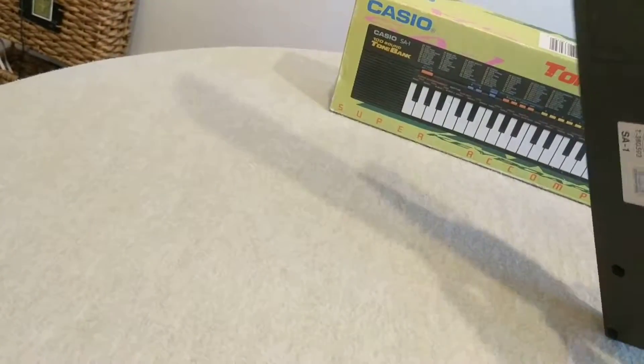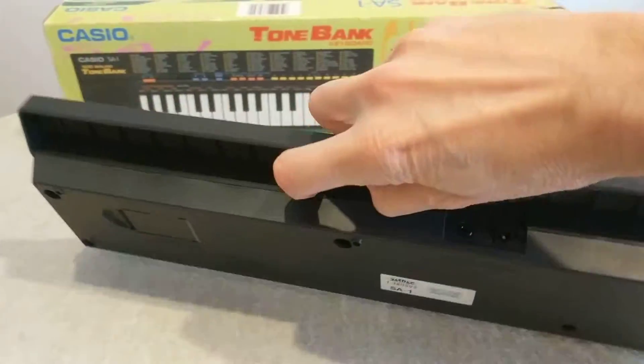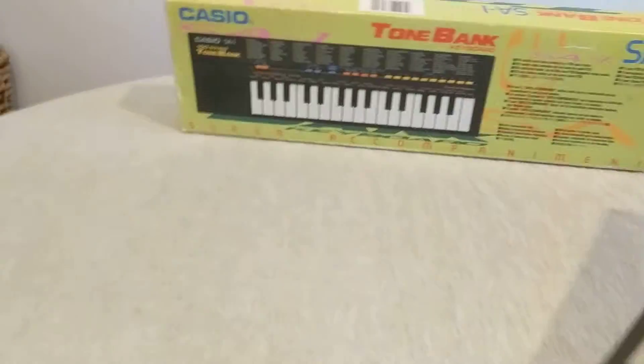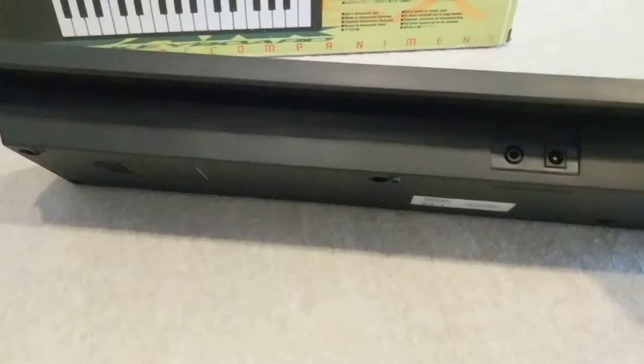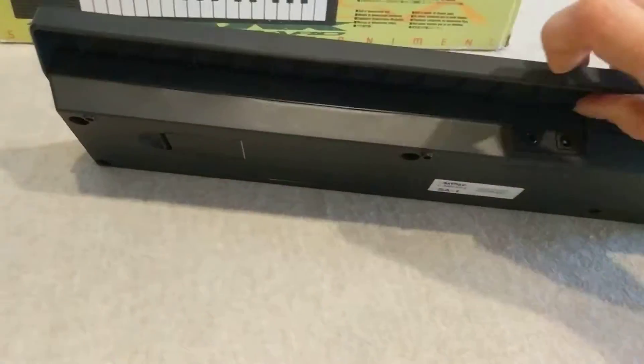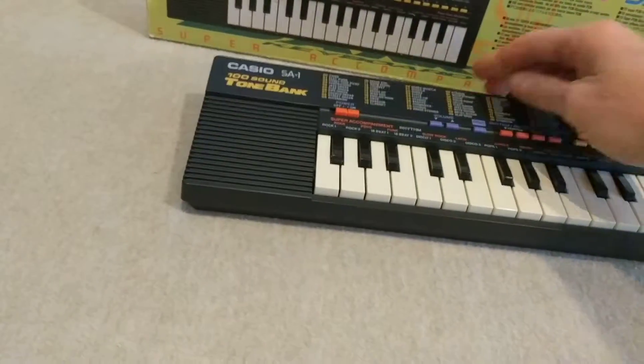It's got the original sticker on the back. It takes four AA batteries. There is also an option for headphones and for an AC adapter, which is not included. You could probably find one if you looked — six volt is a pretty common voltage.